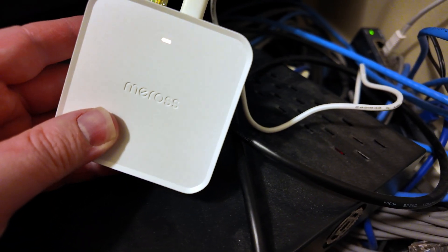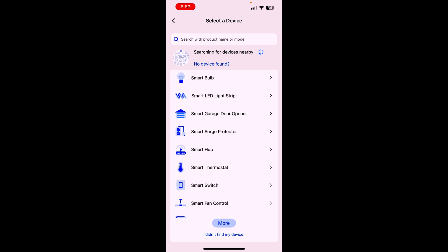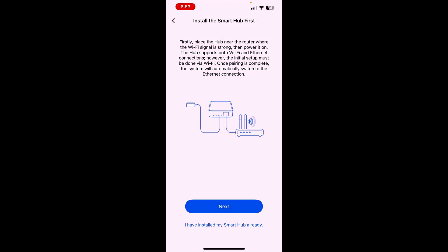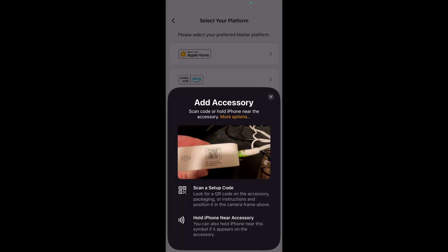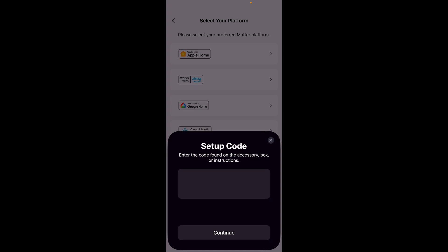Looks like it's booting up. Jump into the app and finish the setup. It does not seem to be finding the device nearby, so let's come in here. The smart hub needs to be set up over Wi-Fi and the light is flashing green and amber. Okay, it's found it, so we'll go ahead and select that.